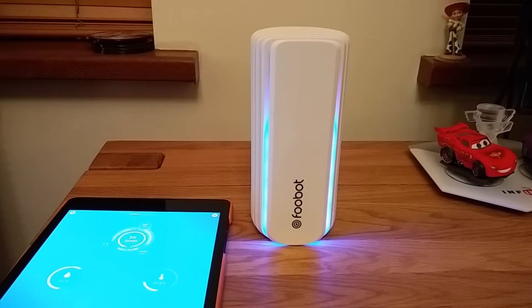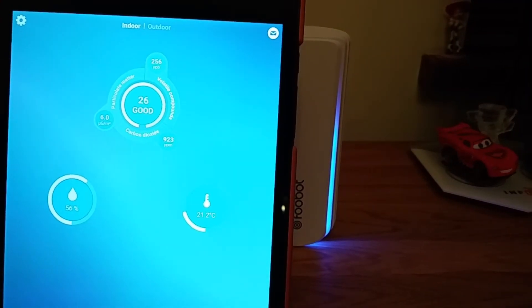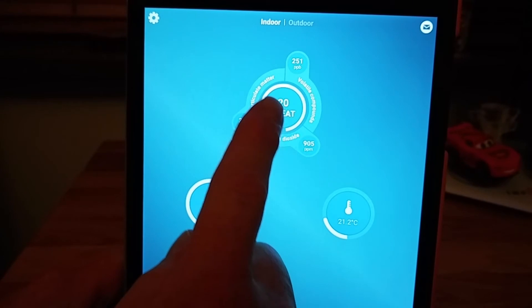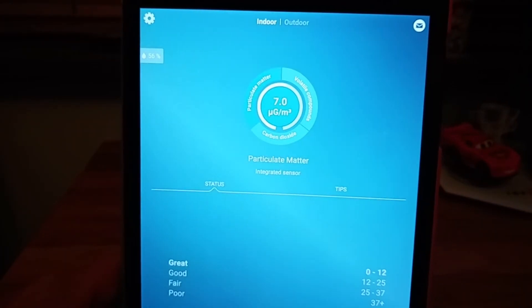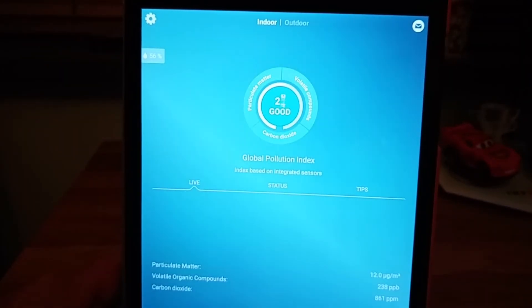That's really all the Foobot does — it doesn't do a whole lot. There is integration with Amazon Alexa, so I can basically ask Alexa what the air quality is like in the room, and it'll come back with great, good, poor, that kind of response. You can also turn the LEDs on and off. Let's have a quick look at the app — you can tap on any of these things to get more detail. If you go into there it'll show you just the volatile components, and over to this side you can see the particulate matter.